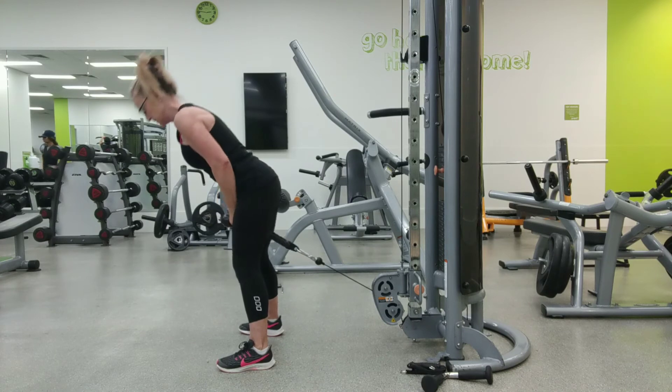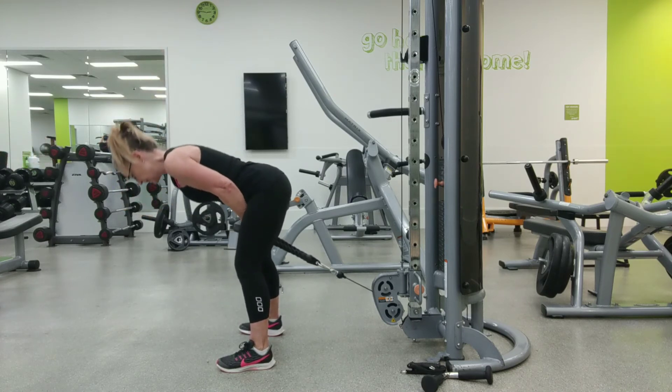Begin by pushing yourself upwards and squeezing your glutes at the top of the move.